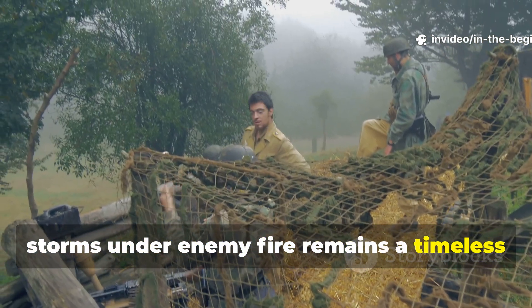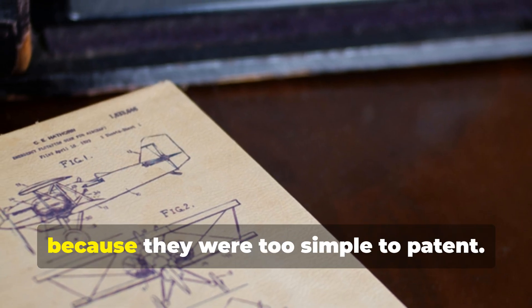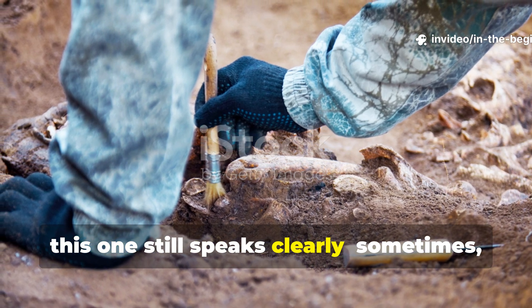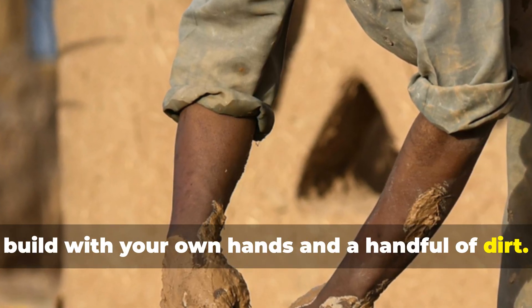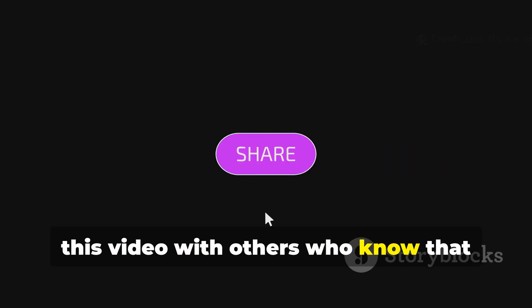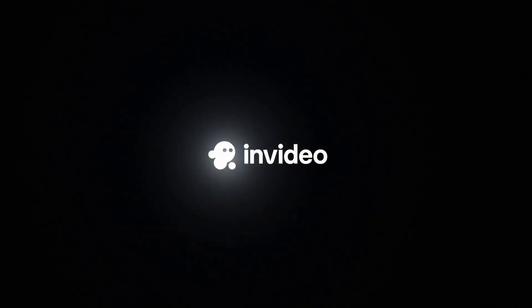What soldiers once built to survive storms under enemy fire remains a timeless example of practical resilience. History's best inventions often vanish because they were too simple to patent. But for those who study the lessons buried in the mud of the past, this one still speaks clearly. Sometimes the smartest shelter is the one you can build with your own hands and a handful of dirt. Subscribe to In The Beginning and share this video with others who know that history's best lessons are never truly lost — they're just waiting to be rediscovered.